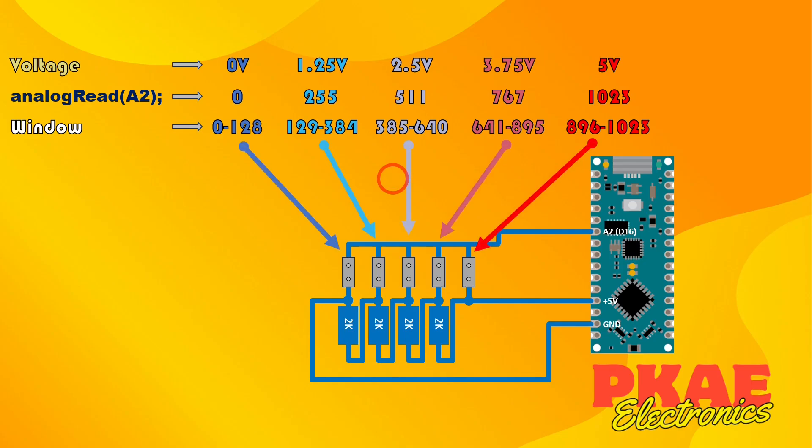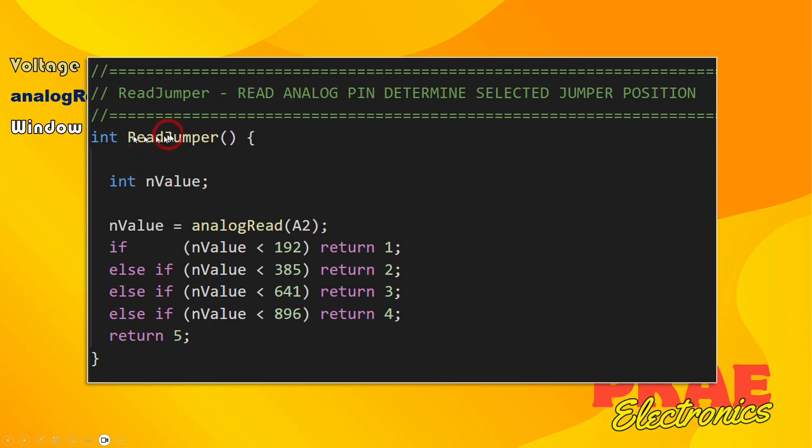To write this in Arduino code, here's my readJumper function - it returns an integer. First it reads analog input 2. If the value is less than 192 it returns option 1. If it's between 192 and 384 it returns 2. Less than 641 returns 3, less than 896 returns 4, and if it's 896 or above it returns 5. So we get five clean options from a single analog pin with just a jumper.